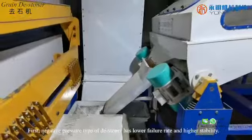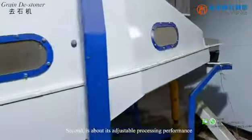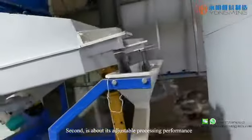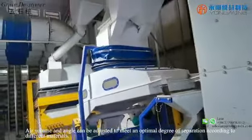First, the negative pressure type destoner has a lower failure rate and a higher stability. Second, it is about its adjustable processing performance. Air volume and angle can be adjusted to meet an optimal degree of separation according to the different materials.